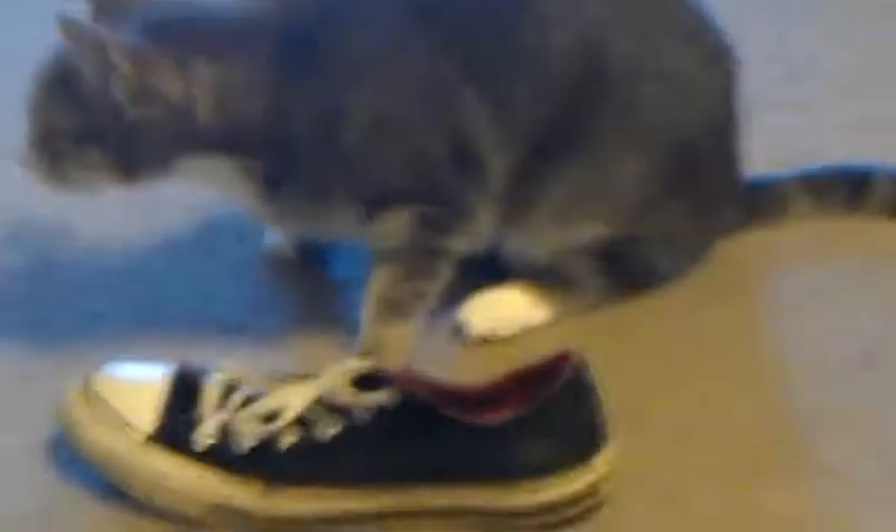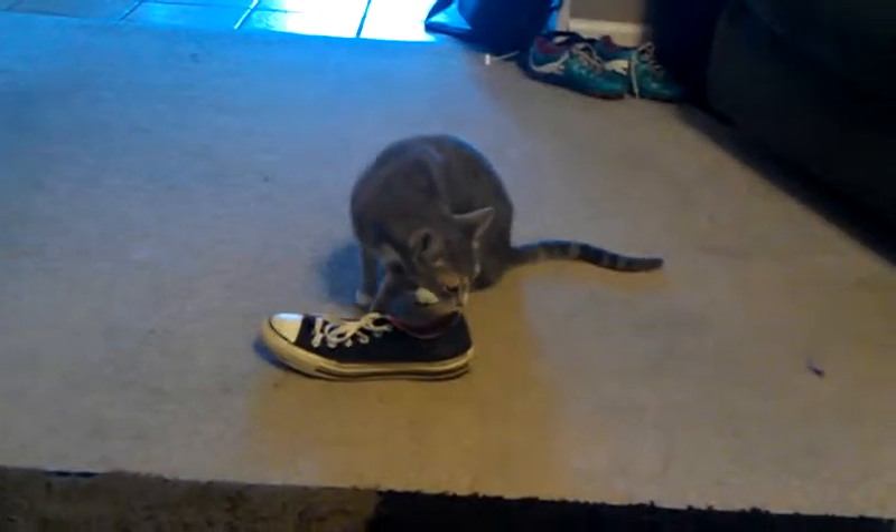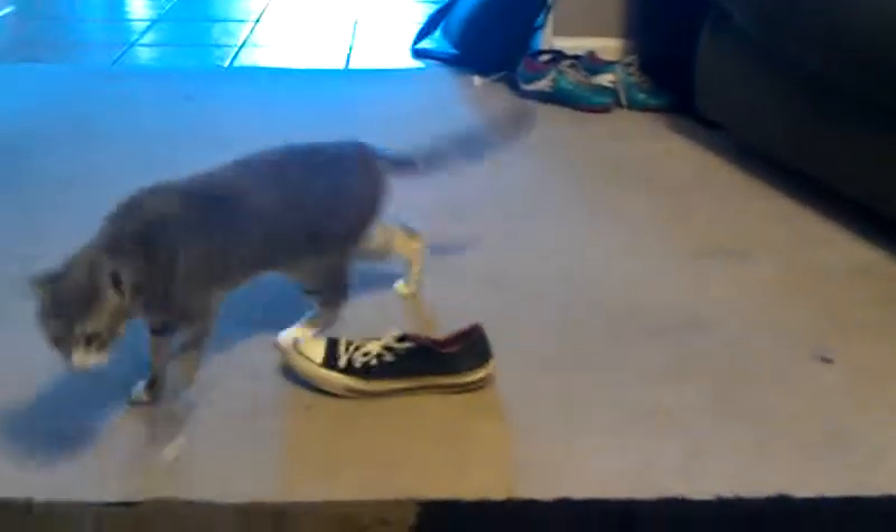That was good. She kept smelling the shoe the entire time. That could have been a problem too. Let's see. Hold on. I'm stopping the video now.